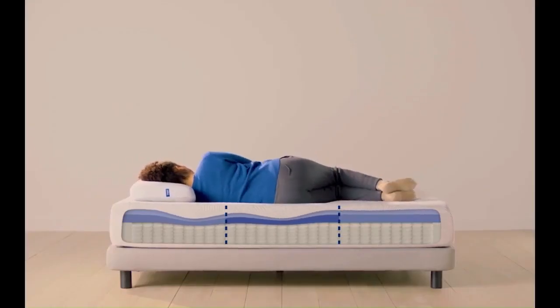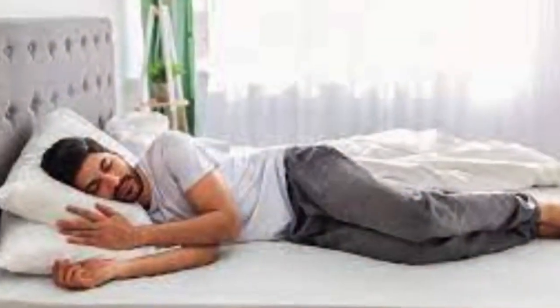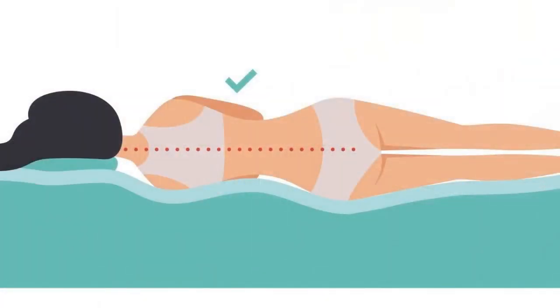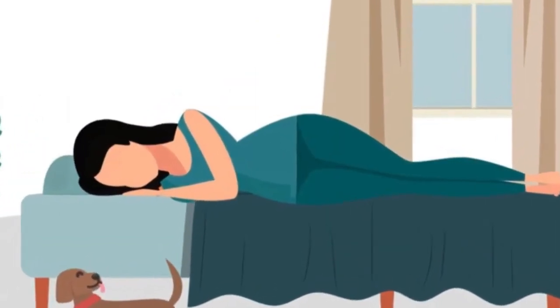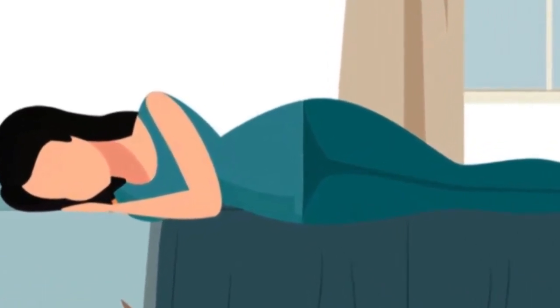Side Sleepers: The Casper Hybrid is a top mattress for side sleepers. Our sleep testers of every weight found the Casper Hybrid comfortable when on their sides, thanks to ample cushion at the pressure points. Its zoned support foam cradles the shoulders while keeping the hips supported so they're in alignment with the spine.